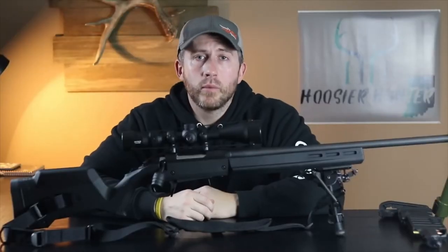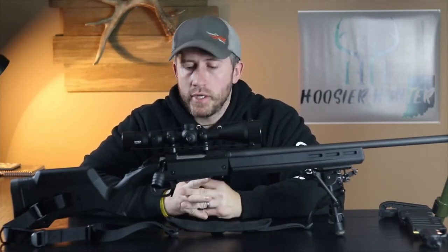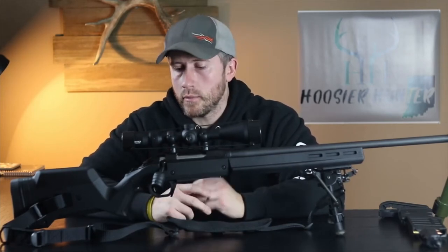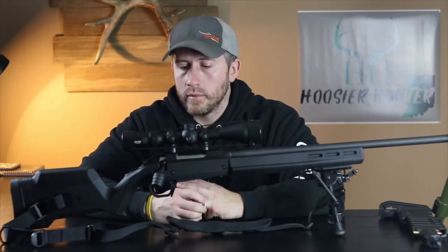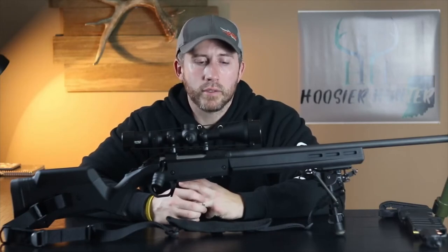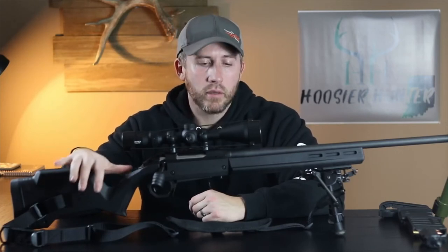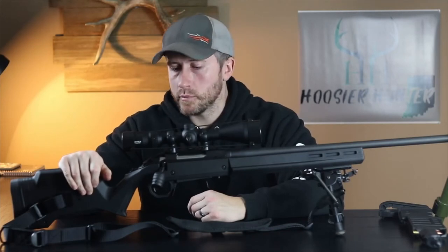Out of the box the Ruger American performed really well for me, but I did not like that flimsy, cheap, lightweight stock that comes with it. I wanted to keep this kind of budget-friendly, but I did want an aftermarket stock and didn't want to go out and spend a thousand dollars or six hundred dollars on a Manners or a McMillan. So I went with the Magpul — this is the first Magpul-style stock I've had for a rifle and overall I've been very pleased with it.